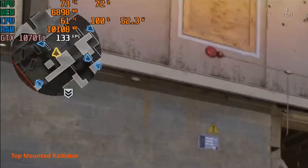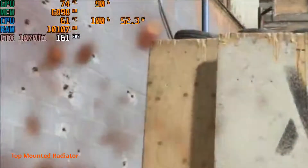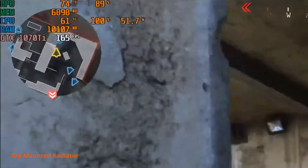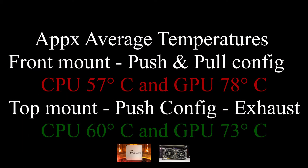Mounting the radiator in front keeps your CPU cooler but the GPU runs hotter because there aren't enough fans to exhaust the hot air from the GPU, and this could result in lower performance due to throttling. Whereas mounting the radiator on top keeps CPU temperature slightly higher by about 3 degrees — around 61 degrees — which still isn't enough to affect CPU performance. And your GPU will remain relatively cooler at 72 to 73 degrees, which is nearly 5 to 6 degrees cooler.